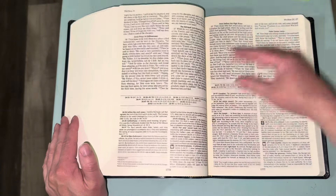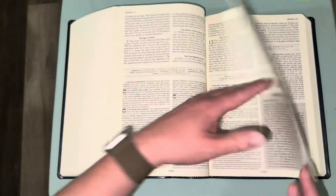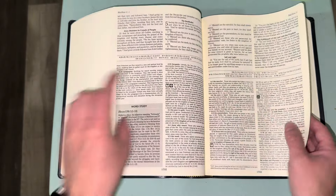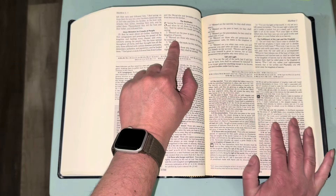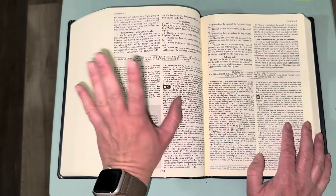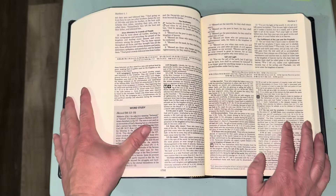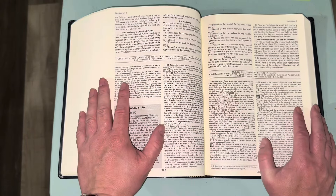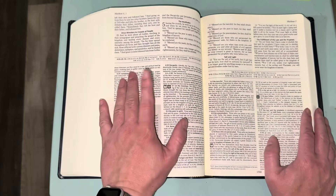There's a word study on 'righteousness' — the Greek word dikaiosyne — which is one of my favorite Greek words because it has such an interesting range of meanings. There are quite a few cross references in the New Testament, which is great. Also worth noting: this is not a red letter Bible. I prefer black letter Bibles, so this is good for me. People who prefer a red letter Bible may not like it — though there are red letter Catholic Bibles, like the Great Adventure Bible. This one happens to be black letter.